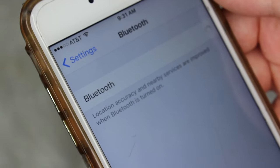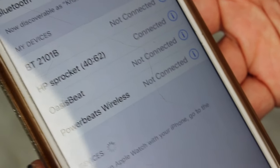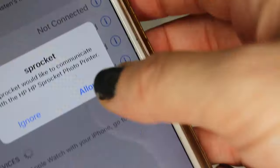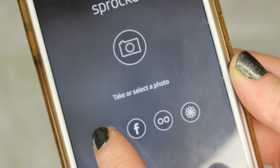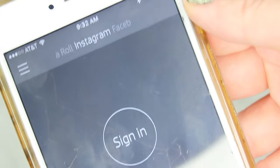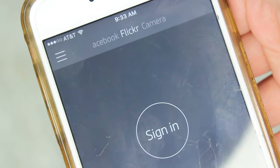You want to connect via Bluetooth. If you already have the Sprocket app on your phone it will automatically pull the app up for you. If you don't, you'll need to go ahead and download it. You can upload photos from Instagram, Facebook, Flickr, or your camera roll.